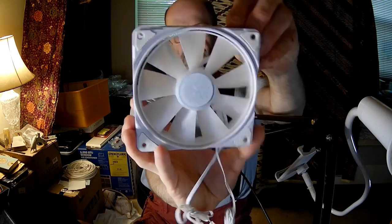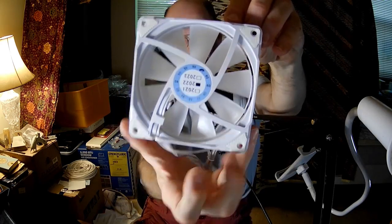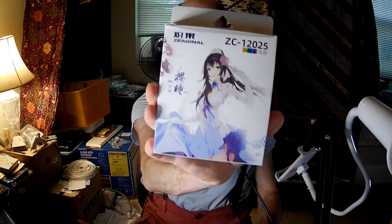The fan looks like this. If you've been really, really paying attention — which would mean you're an exceptional fan fan — you would remember that I previously reviewed a Yeston Zeganal fan with the same model number, the Cherry Pupil. I was just going to do a very short video of the Tears of the Moon God because, looking at a lot of the specs, they are identical.